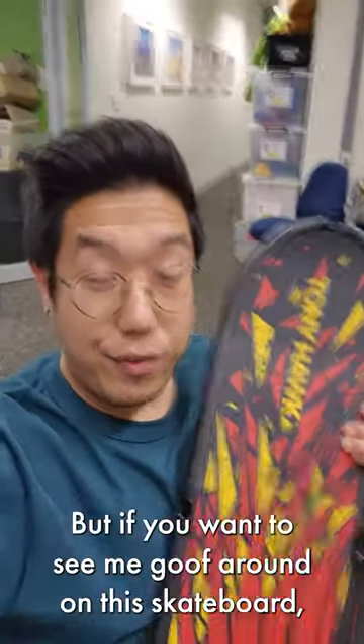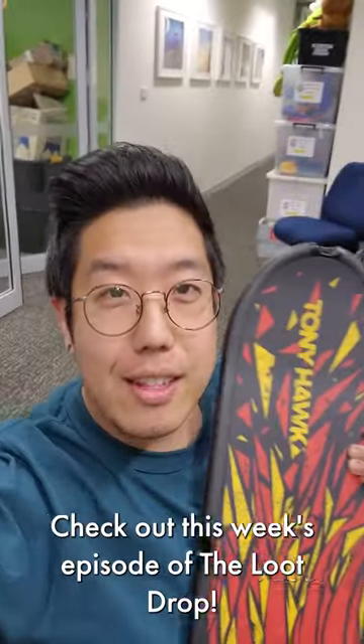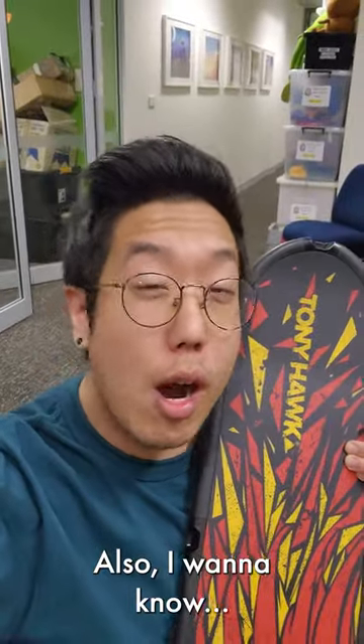Unfortunately, I don't have the coordination or ballast to pull off anything insane. But if you want to see me goof around on this skateboard, check out this week's episode of the Loot Drop. Also, I want to know...